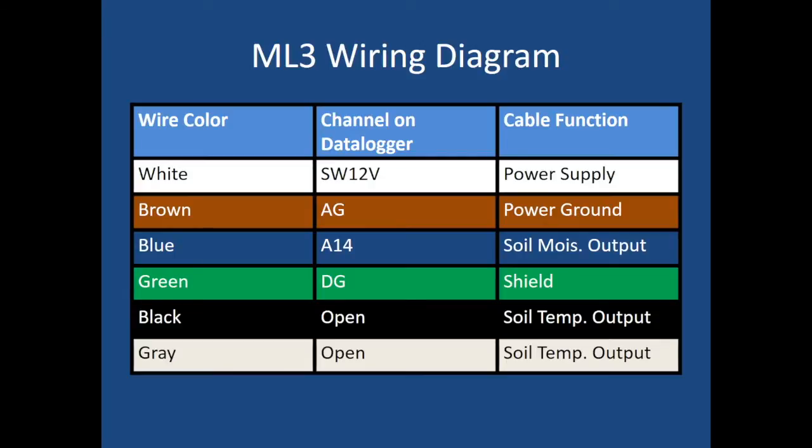When wiring an ML3 into a CR1000 data logger, remember: the black and gray wires are open — these are for soil temperature and we're not using them at this time. The white wire goes into the switch 12 volt channel, the brown wire into the analog ground channel, the blue wire into channel A14 for soil moisture output, and the green wire into the digital ground as our shield. That's it for the tutorial video on the Delta T ML3. For more videos, check out climate.ncsu.edu.